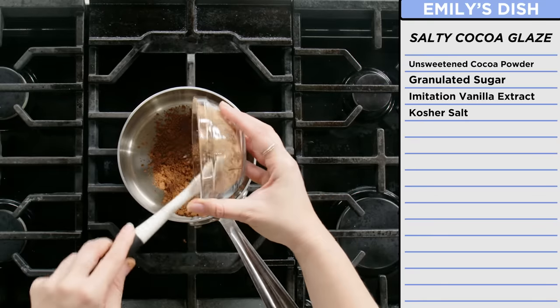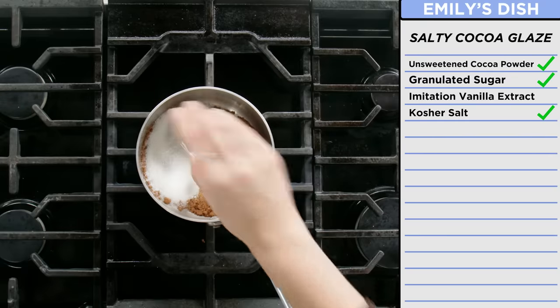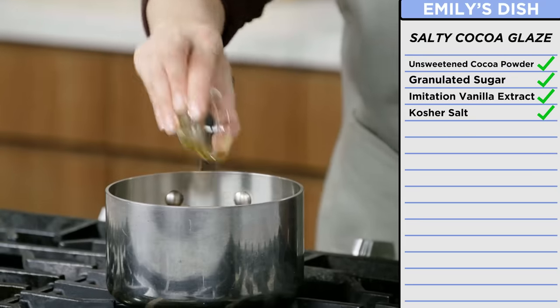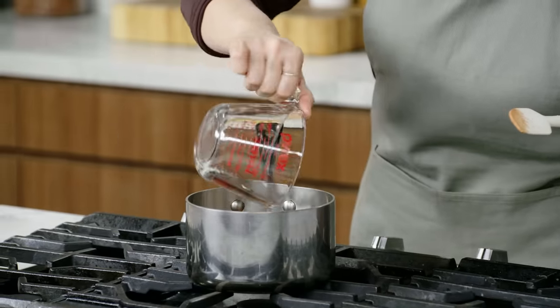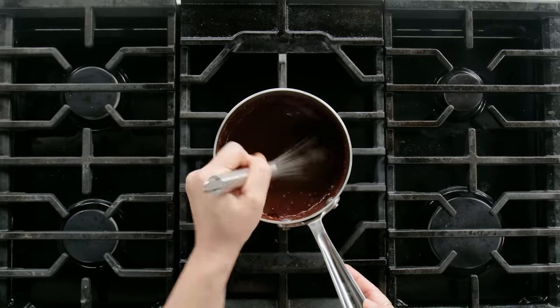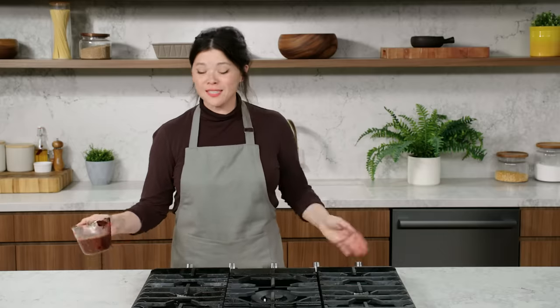Now I'm going to be making my salty cocoa glaze — it's going to kind of glue the cake layers together. The star ingredient again is going to be the cocoa powder. I have some white sugar and we're going to melt this out in the syrup — kosher salt, because we want it to be salty sweet — imitation vanilla extract, which is so much cheaper than the real thing. Water is going to pull it all together. I want to reduce it just enough so the texture is thick and viscous and doesn't run out of the sides of my cake.